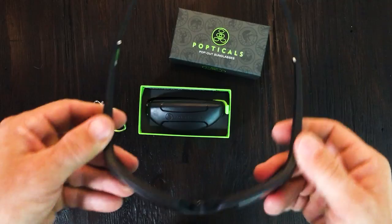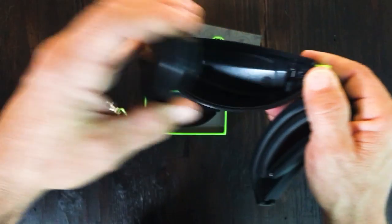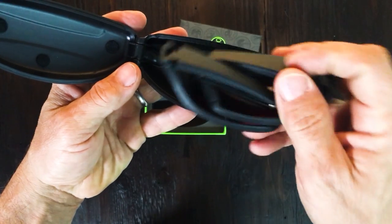Some cool features about Popticals — other than the obvious fact that they pop out — they come with a nice hard case to protect them while they're in your golf bag. How many glasses have you broken or scratched because you just fold them up and shove them in your golf bag, and then they get kicked around or thrown around when you toss your bag in the car? I've damaged a few pairs myself that way. So if you're going to spend money on glasses, make sure they are protected.